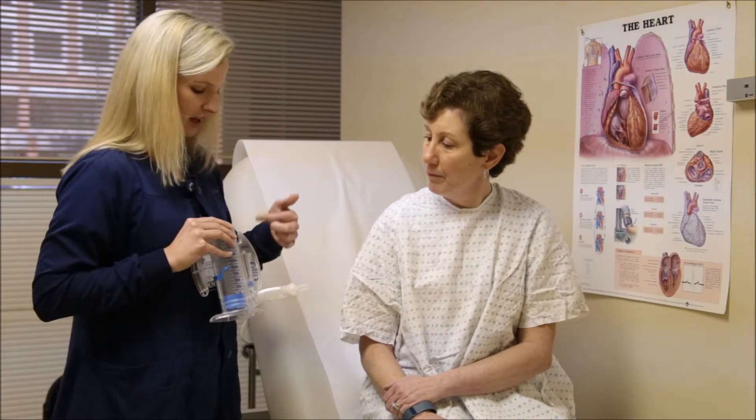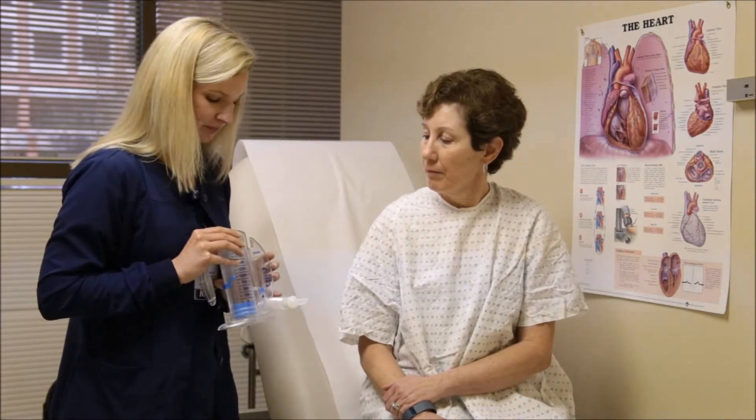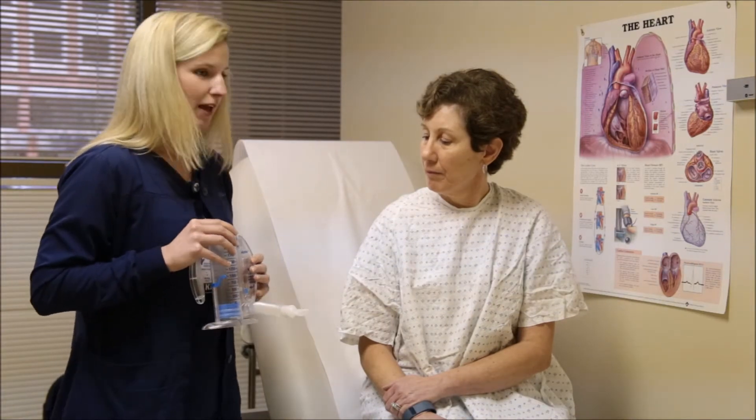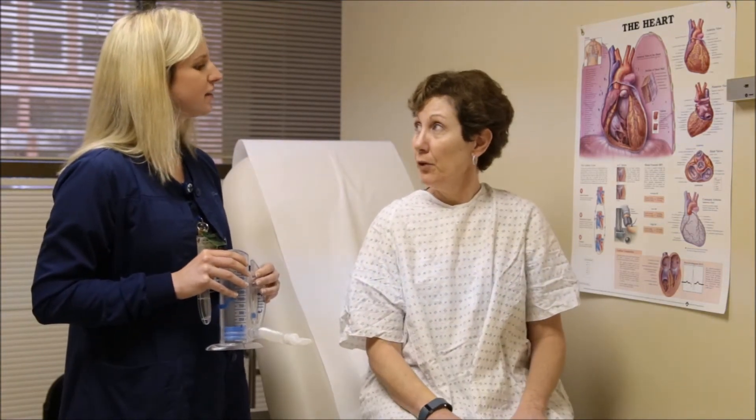If you go too fast it might fly up above the top and we don't want that — we want it to be nice and slow. So what I'll have you do is take a natural sigh and exhale and kind of feel like your lungs are empty. Can I do that? Mm-hmm.